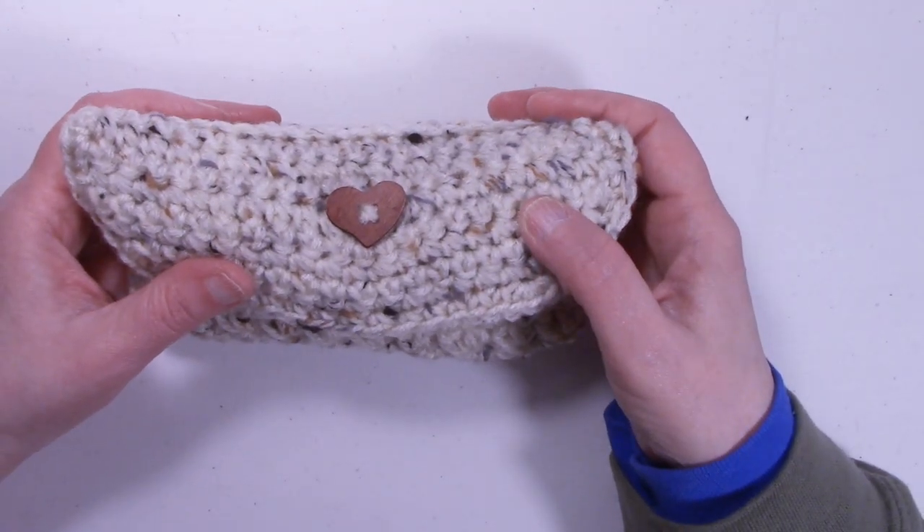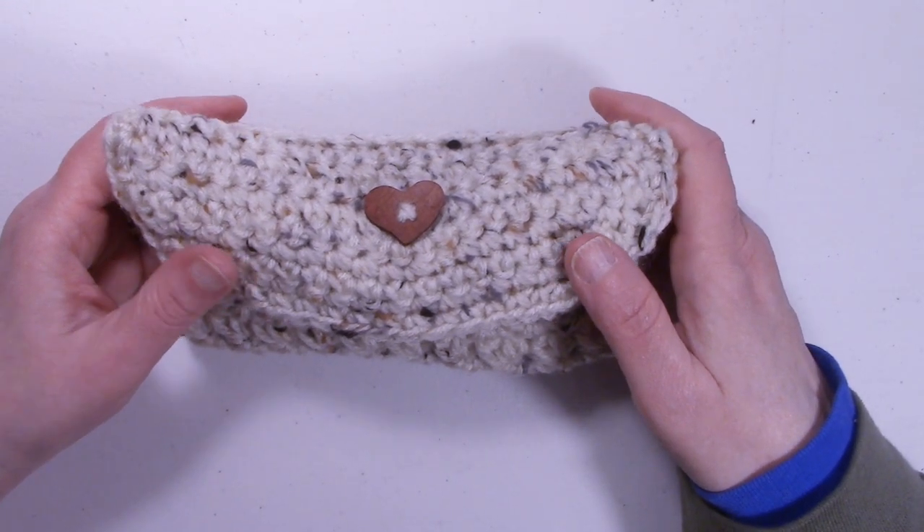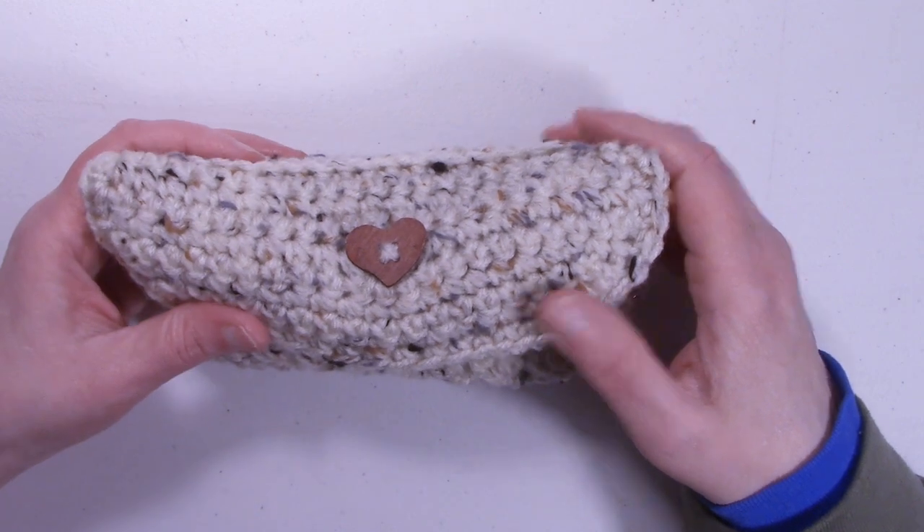If you liked this tutorial, please give it a thumbs up, and if you haven't already, go ahead and hit that subscribe button and ring that bell. Thanks for watching and happy crocheting — bye bye!